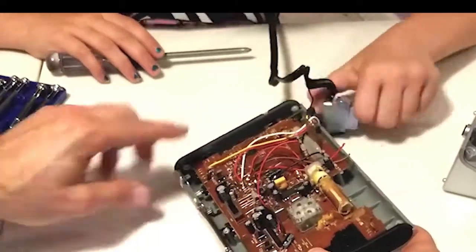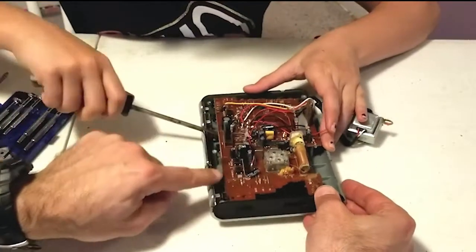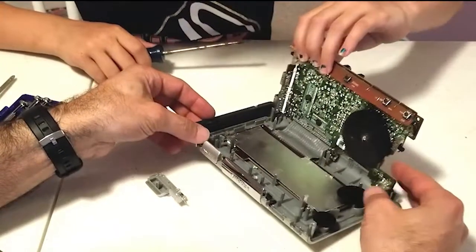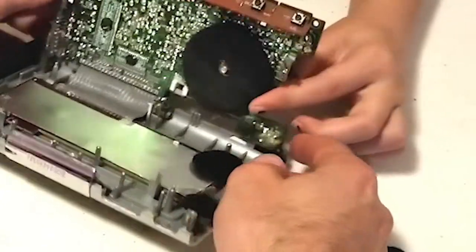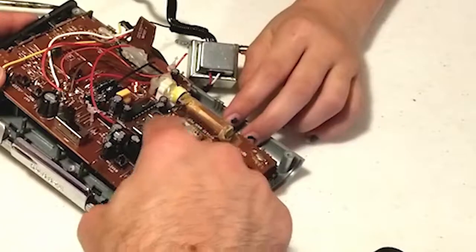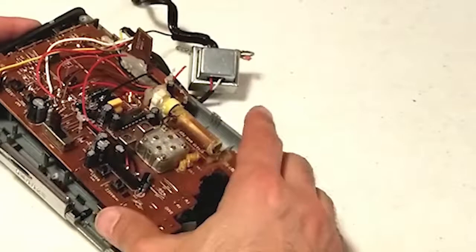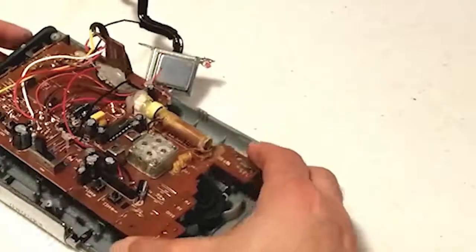Let's try to get a screwdriver in here and pry up gently. So here's our tuning knob — remember I said there was a gear? That's what the gear turns. And on the other side is a variable capacitor, which serves as part of the tuning circuit for the radio. That's what lets you change the channels. Now this is an old analog tuner — newer radios it's all done with chips. So this is old fashioned, and this is an older radio.